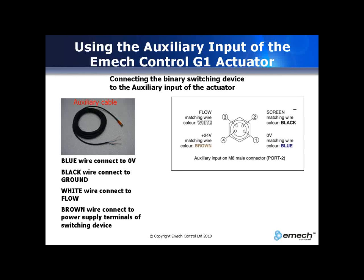Pin 4 on the connector outputs 24V DC, which can be used to power the auxiliary device, but the device must not draw more than 100mA. The switching device is placed between pin 1 and pin 3 of the connector.